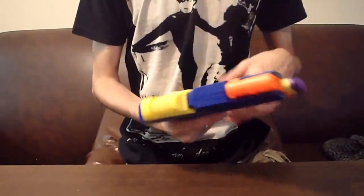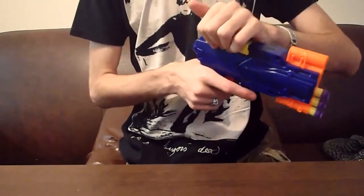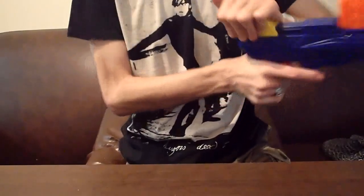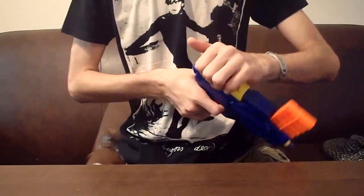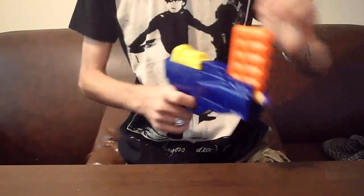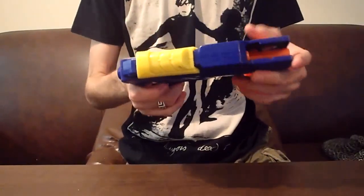The ranges are definitely overestimated. It looks like we are hitting about like 15, maybe 20 feet with an angle. And I am going to be honest, the blaster isn't very accurate, which is probably more of a testament to Buzzbee darts than it is about the Jaguar itself.